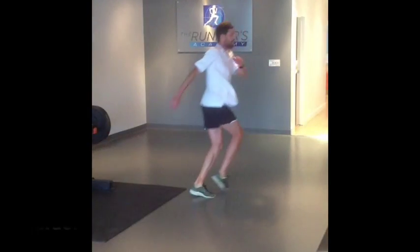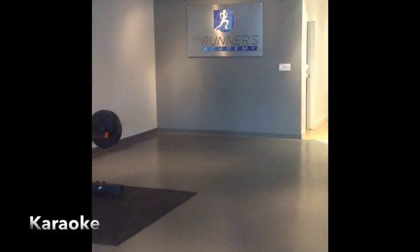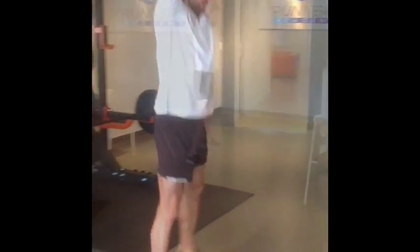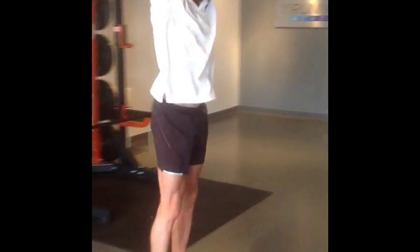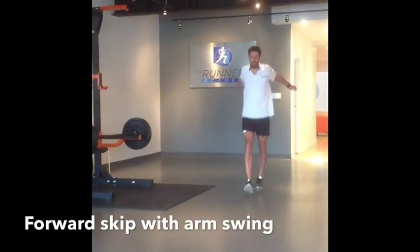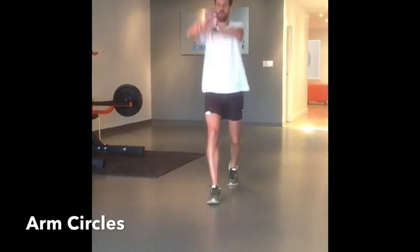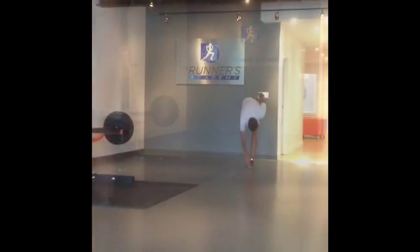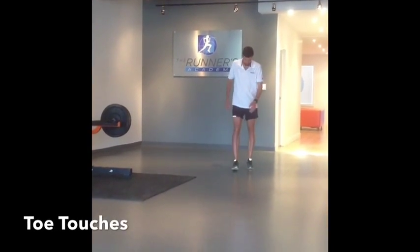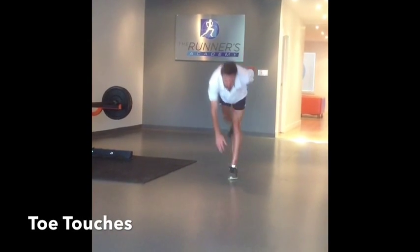Justin Duncan, our strength trainer, was kind enough to demo a few of his favorite dynamic warm-ups. These include the karaoke, lateral slide with an arm swing. He also includes a forward skip with the arm swing, arm circles in both directions, before he progresses into a walking toe touch — working on balance and stretching the hamstrings out a little bit.